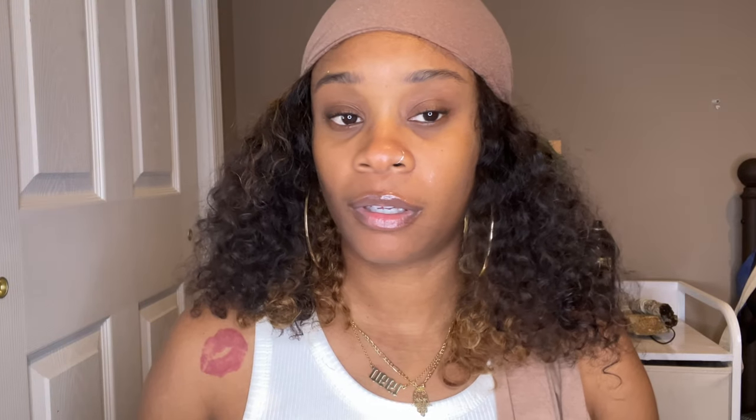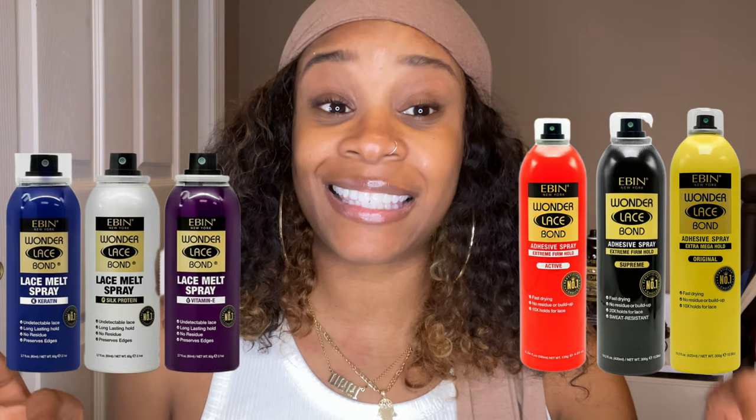Have you seen my two previous videos? After further investigation I found out that the new Ibbin lace melt spray and the old Ibbin lace adhesive spray are not to be compared. In my last video I mentioned there was conflicting messaging when it came to what this new line was supposed to be used for, and when I was looking at how to actually use it there was some conflicting information that I was getting.